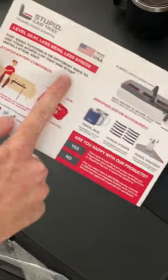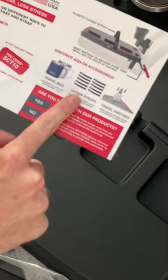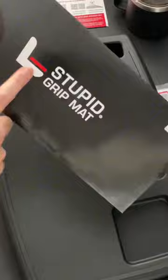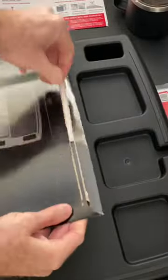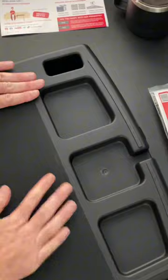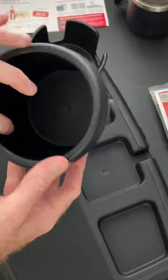So the first thing out of the bag is the Stupid Car Tray how-to and accessory guide, and we're going to put that to the side for now. And here's the Stupid Car Tray itself. Flip it over and on the back is the stupid strap, and it also includes a stupid grip mat. So let's get this grip mat stuck on. You can probably already tell there's a lot of extra storage on this thing. And in the bundle I purchased, it includes the stupid mug holder and stupid cup holder.